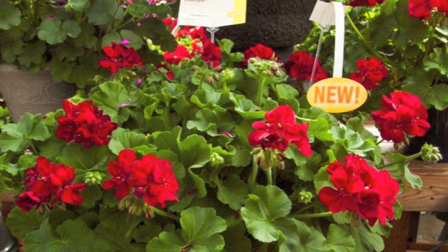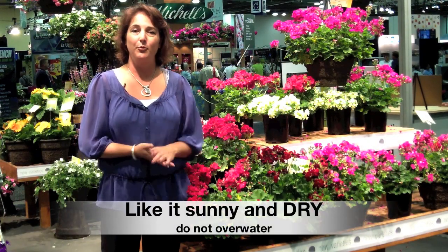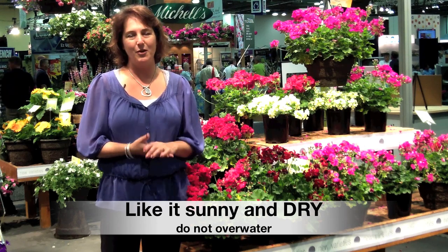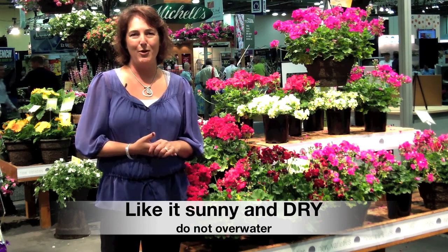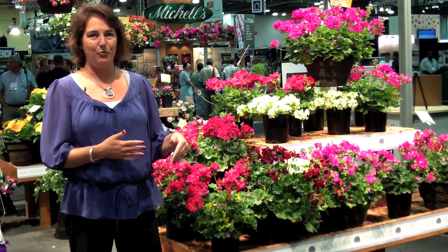Geraniums from a care perspective are really easy to take care of. One of the things you have to do is just plant them someplace where they're getting a lot of sun, and they actually like it quite dry. But they do need some water — got to remember to water them once in a while. So when they're dry to the touch, that's when you go ahead and give them some water.